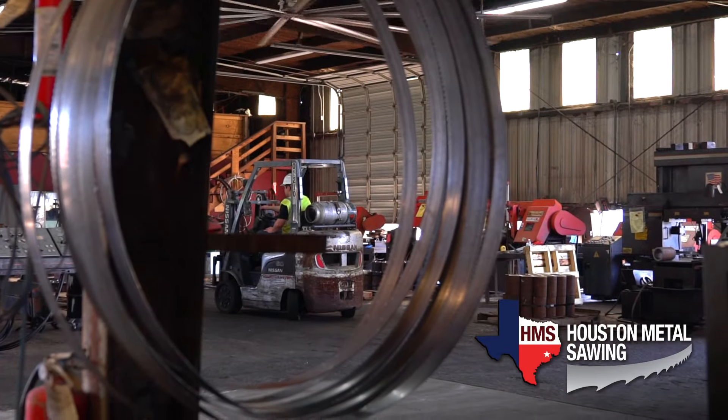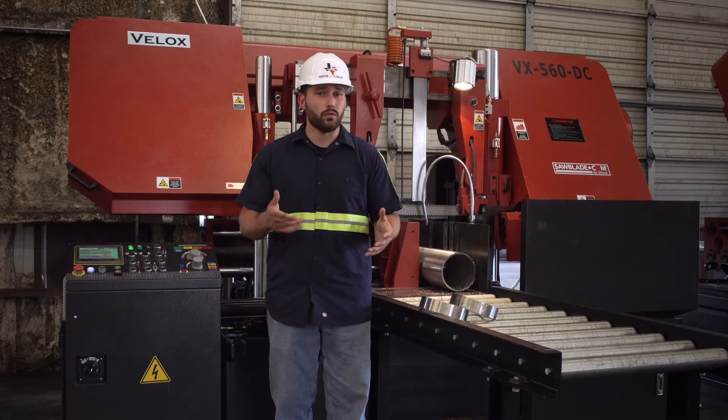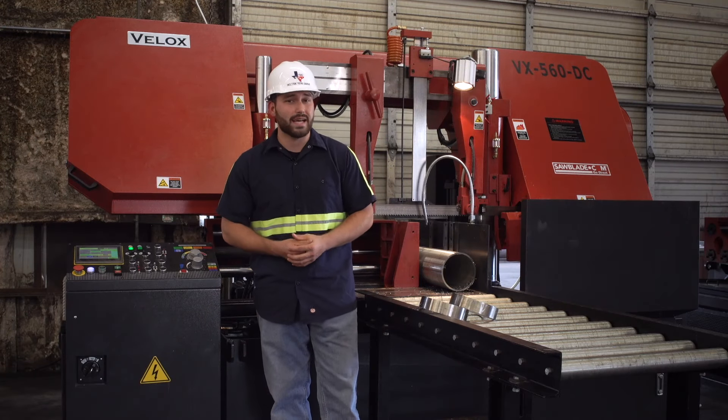In those 50 years of being in the industry, one thing we've learned is that stainless steel is one of the hardest materials to cut. It even rivals some of the exotic high nickel-based alloys.